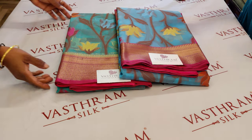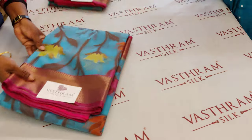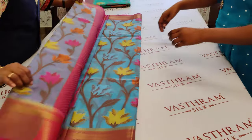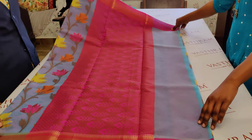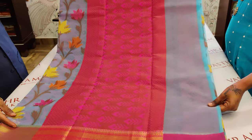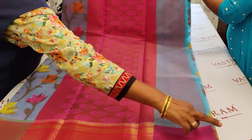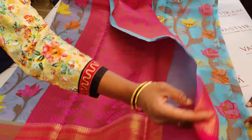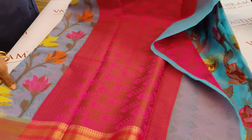Let's open up sari number one. Sari number one is a blue one with a pink border. There are woven bootas all throughout with a climber-like design. Rich pallu. The blouse is brocade — a very interesting brocade blouse. That's the back side weaving.